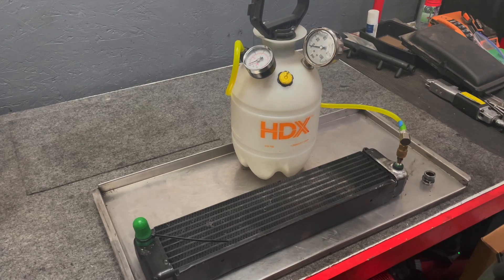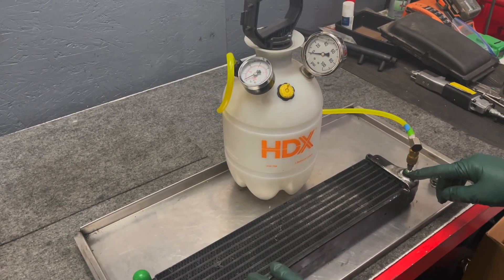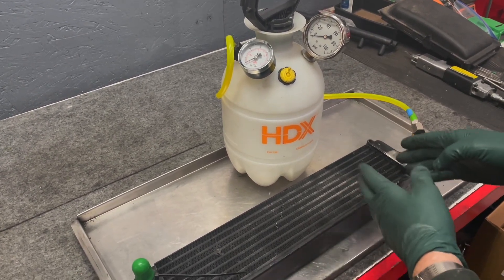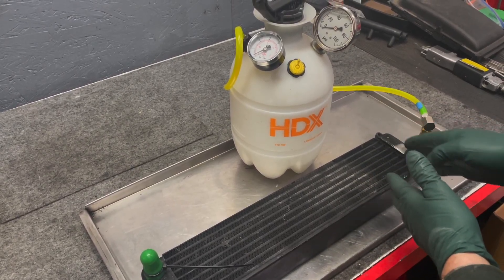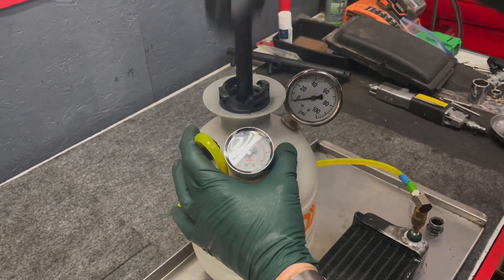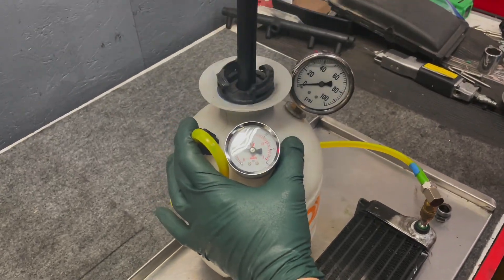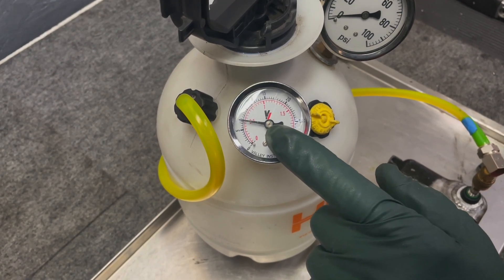We hooked it up to a rubber fitting and now I'm going to go ahead and pump up the pressure. If there's a leak it's going to bleed down. I'll use some better bubbles - the kind you use to find leaks in gas pipes - and spray that down to see if there's any leak at all. Probably seven or eight pounds is enough. Let's see how it holds.